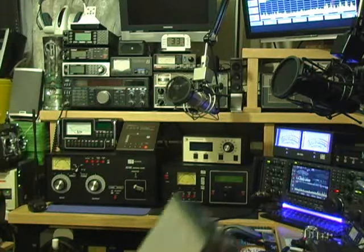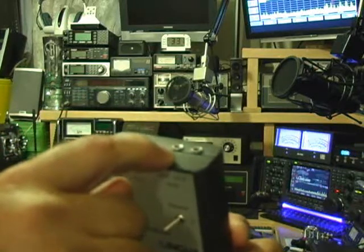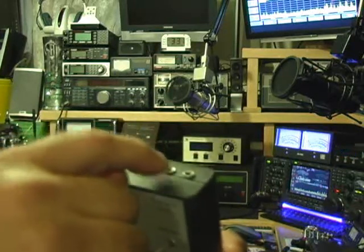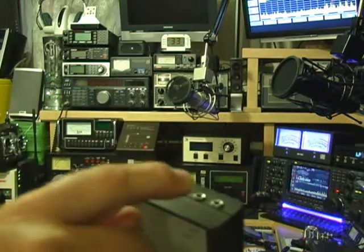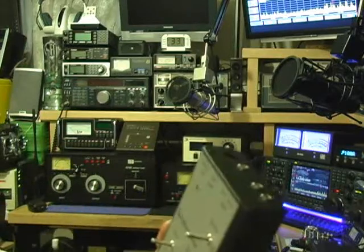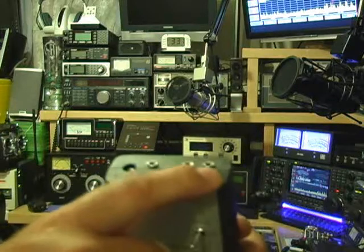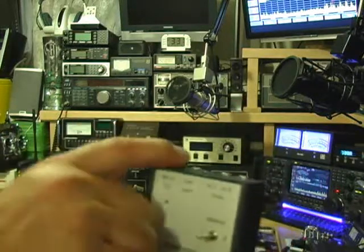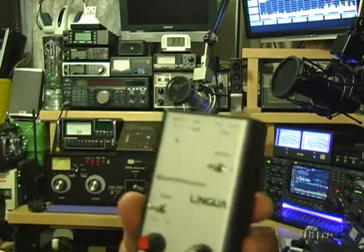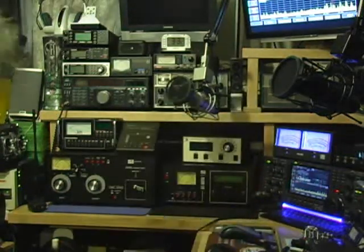Connections again: mono one-eighth inch from the unit to either your speaker output jack on the back of the radio, or a set of headphones for your audio out. Audio in one and two make your connections from this unit to your radio. Once you get your power and connections set up, you're ready to turn this unit on and get going — so we'll go ahead and do that now.